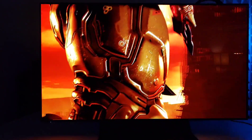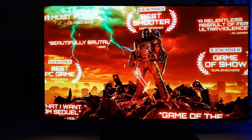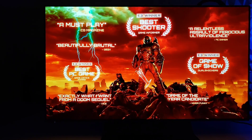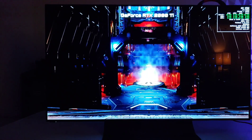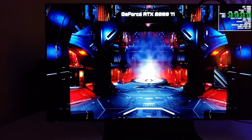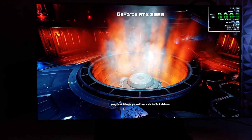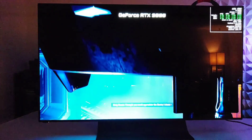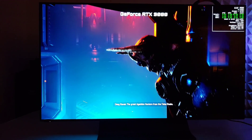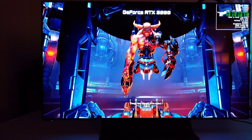Now that I got all the nonsense figured out with this TV, I can say it is breathtaking with the picture dialed in — it looks pretty fantastic. It does have every bit as much of a reflection problem as you can typically expect from an OLED, but it looks pretty damn sweet, really sweet.